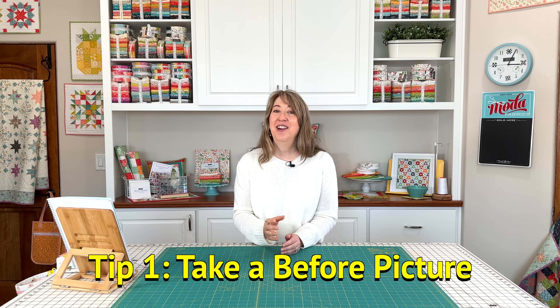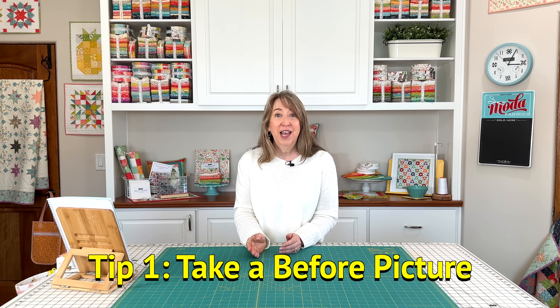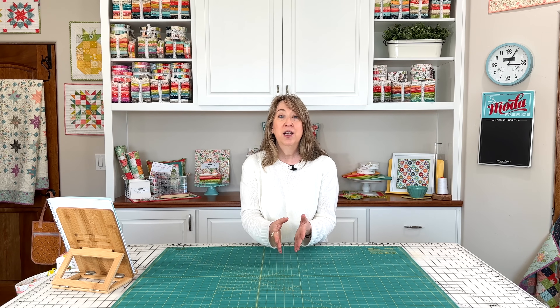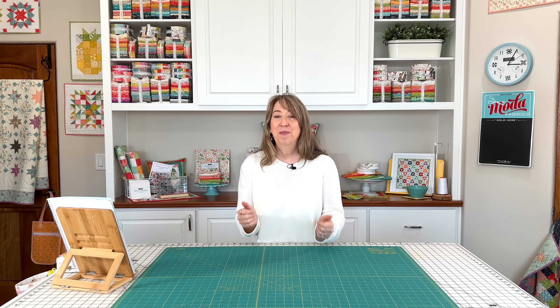Number one is to take a before picture. I know this one sounds a little silly too, but you don't have to show it to anybody — it's just for your own use. At the end, you'll be really happy because you'll see the improvement you were able to make. So get out your phone or your camera and take a quick picture. Maybe you don't have to take a picture of the whole room; if you're going to concentrate on one area, just take a picture of that area.